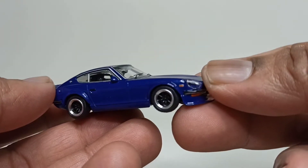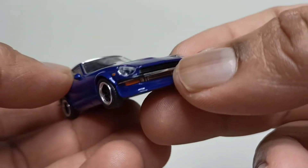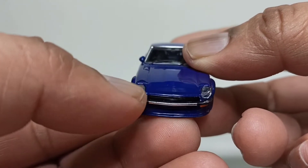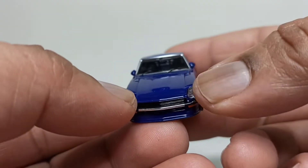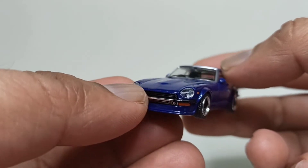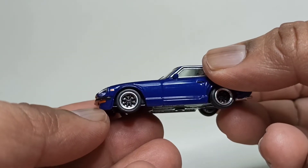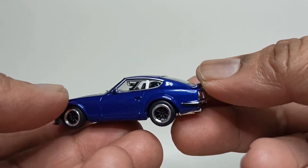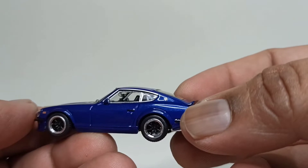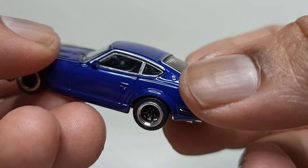Not much detail on the side except for those indicator markers. Up front there are lens caps for the front lights, and that nickel piece in front of the bumper — the bumper finisher. Not much detail going on inside, but here's that glass tank cover.